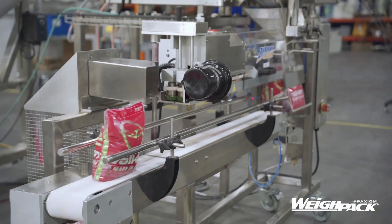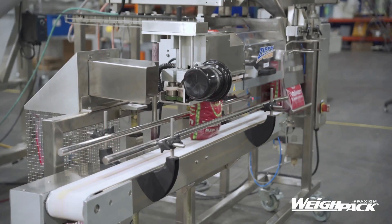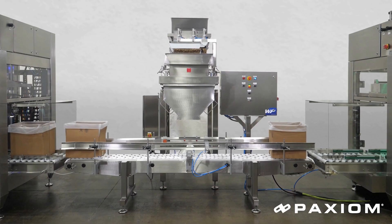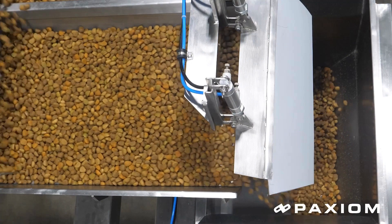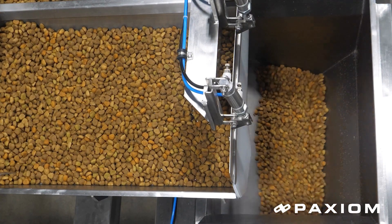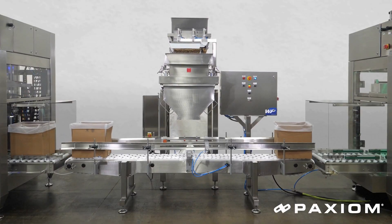Primo Linear Net Weight Fillers feature Waypack's custom vibratory and conveyorized net weight technology, are manufactured in stainless steel, and are designed for both retail and bulk weights. They also feature tool-less removable contact parts and can be easily integrated with bagging machines and container filling machines, as we see here.